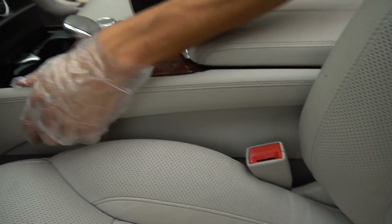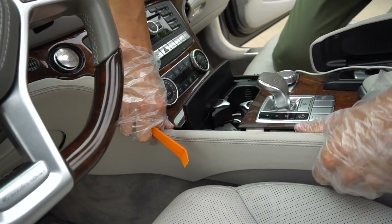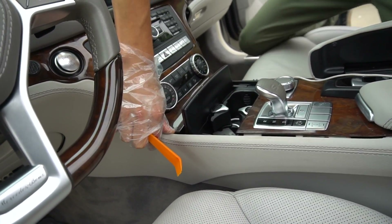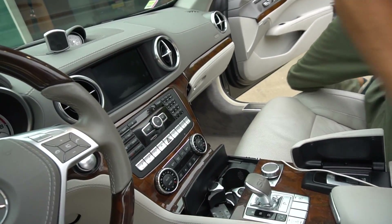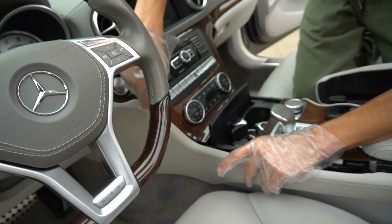Now we can just kind of pry this off all the way — this one just pops off. So then there should be like three or four T20 screws on that side, as well as this side, to take off that wood trim. But let's get this panel off.